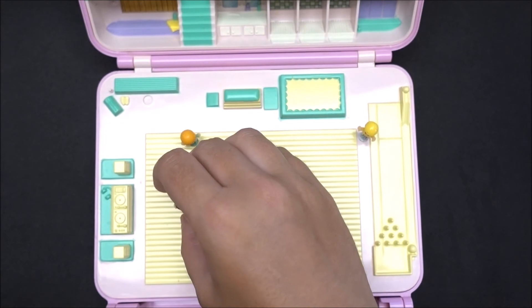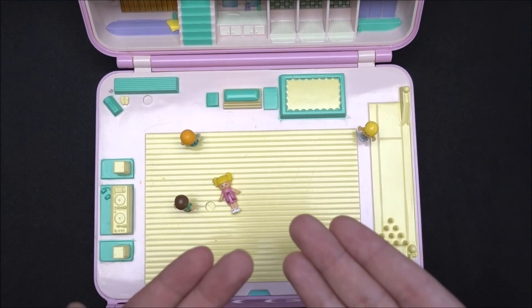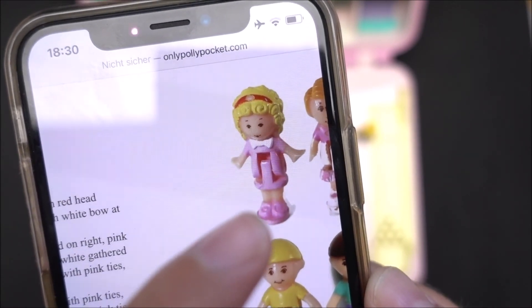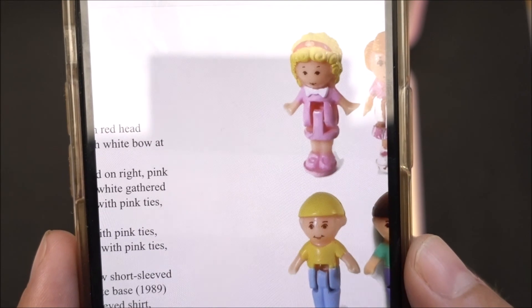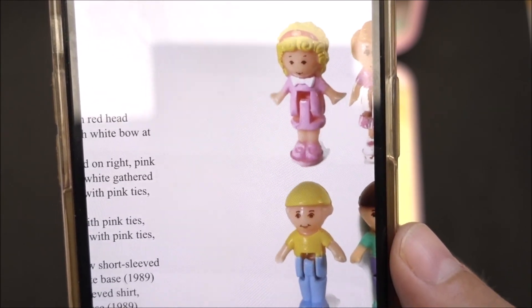When you count it correctly, these are only five dolls. Yes, there is a sixth doll, and of course that is Miss Polly. But, unfortunately, I do not have the original Polly doll that belongs to this compact. It's so, so sad. Maybe you can see her — that is Polly. She has a pink dress, pink shoes, a white tie, and a red headband. So, unfortunately, she is not in my collection. But I hope one day that I find her, so that this beautiful compact is complete.